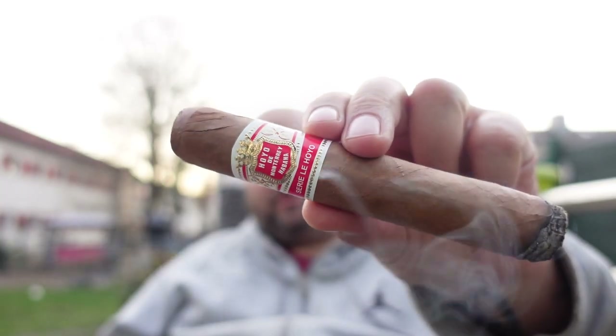Why I thought triboxing would be a good thing to talk about is — if you remember a while ago I was unboxing and reviewing the Goyo de Monterey Year of the Ox. By the way, today I'm smoking a Goyo de Monterey, but it's not the Year of the Ox — it is the series Le Goyo Rioseco.